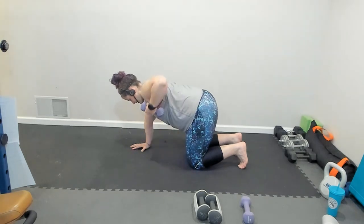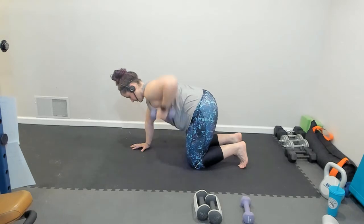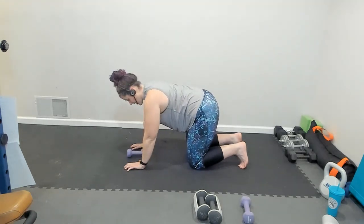You're not bringing it into your shoulder or back super far — it's right towards your armpit. So that's our tabletop option.